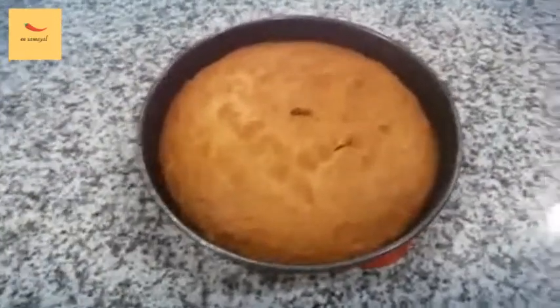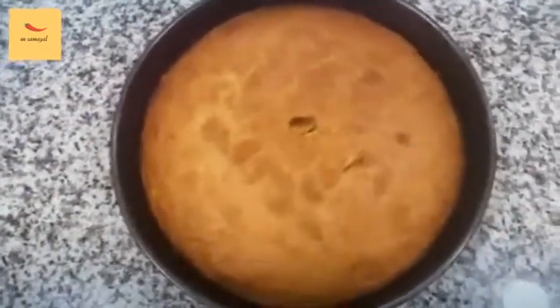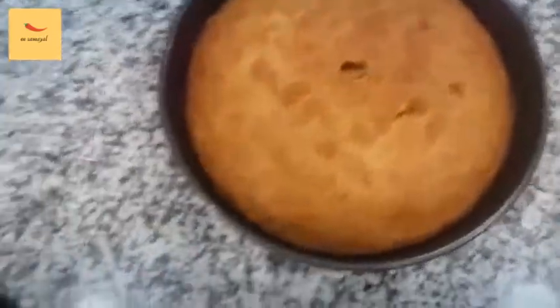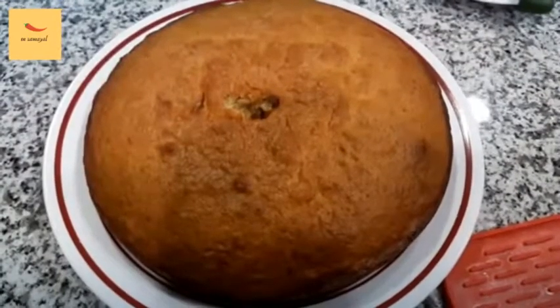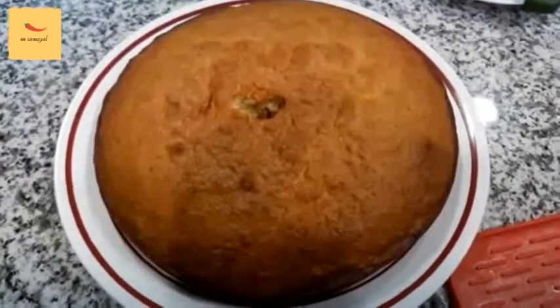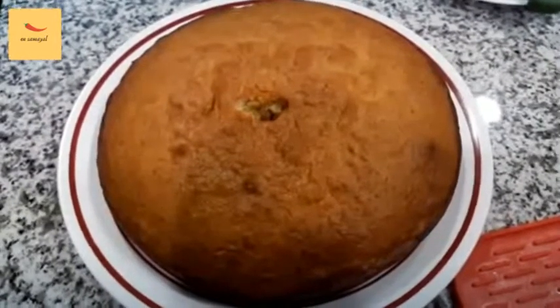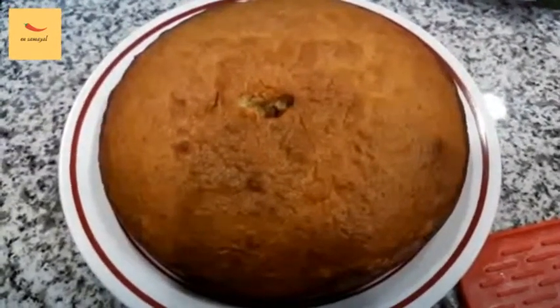Add the cake in the oven and let it bake until brown. Now let's cut it. We will add toppings inside the pan.